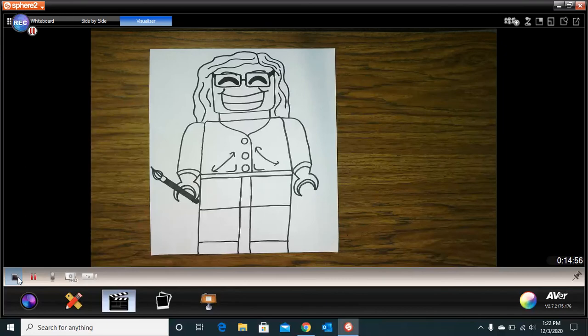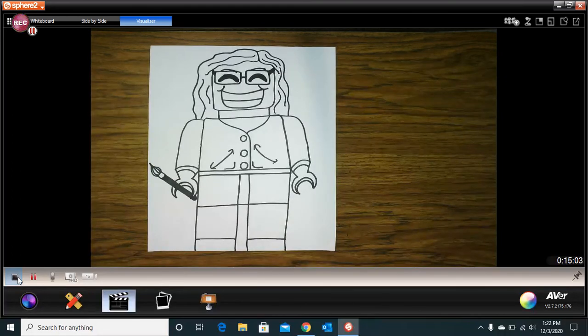The last thing I need to do is color in my Lego self-portrait and give it a background, and that part is all the way up to you. But we are going to use crayons. Can't wait to see yours — it's going to be awesome.